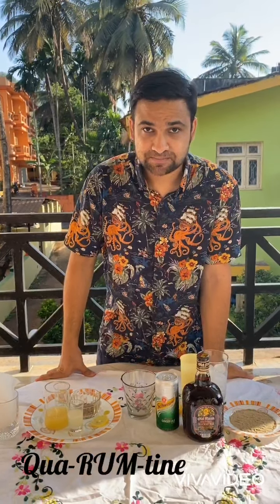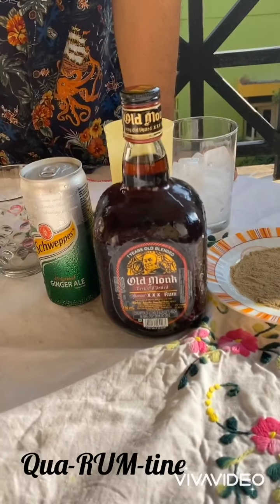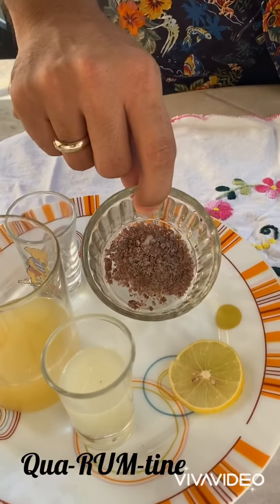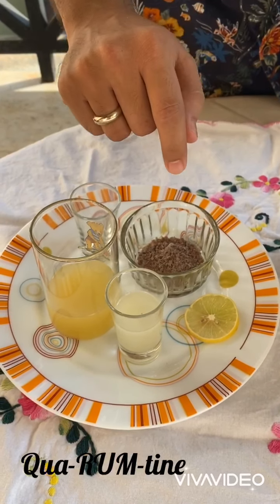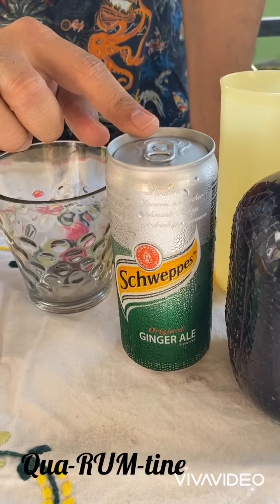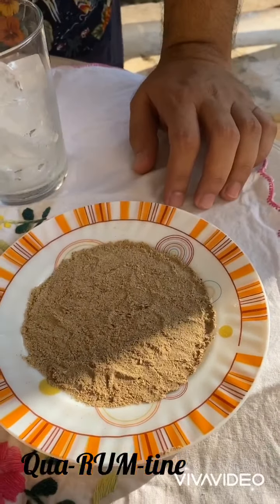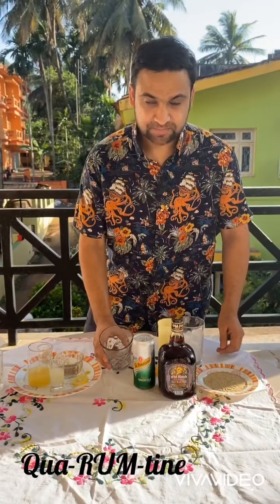Let me quickly show you what ingredients we're going to use. Old Monk of course, a pinch of black salt or rock salt, about 20ml of lime juice, 60ml of pineapple juice, some ginger ale to top it up, and we've got some chaat masala here which I'll show you how we're going to use.